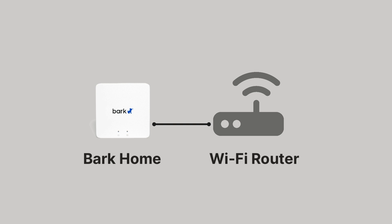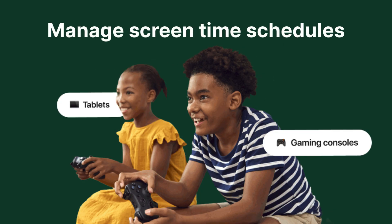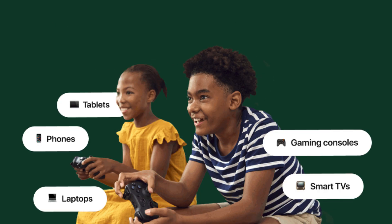The Bark Home is a little box that you plug into your home router. Once set up, you can filter the internet and set screen time schedules for all devices connected to your home network.